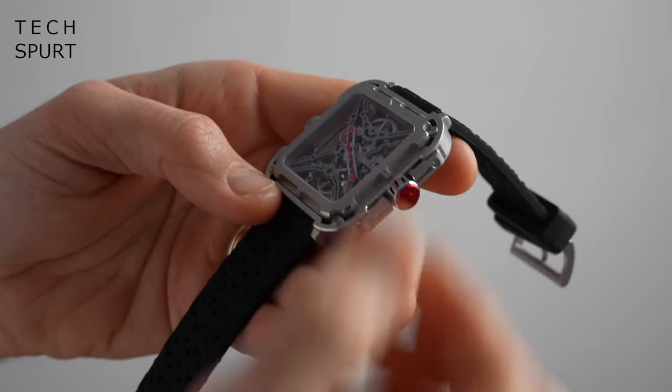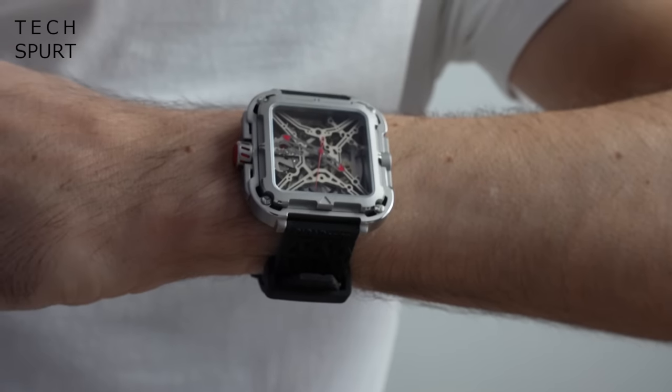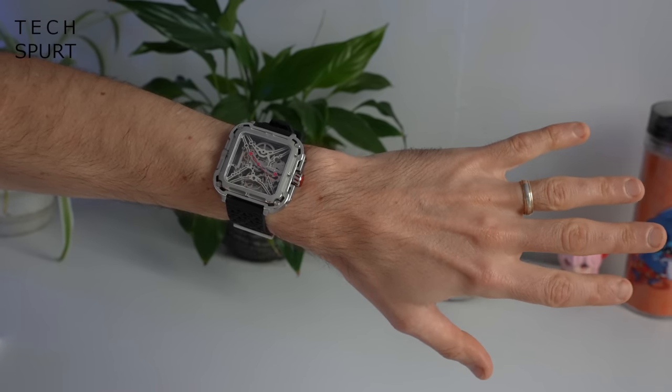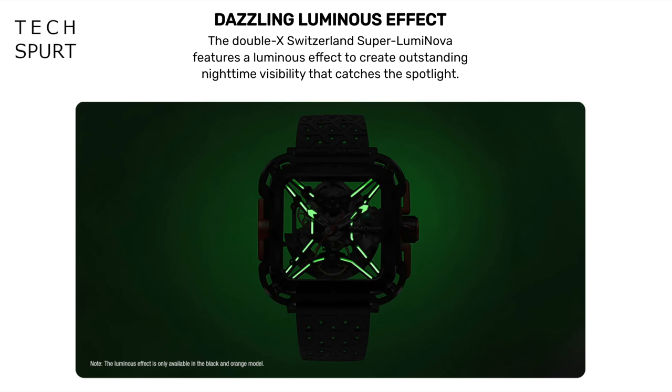If you're looking for an alternative to a smartwatch where you're not constantly pestered by notifications, but you're after something that is inherently still a bit geeky, then I'd say job done. And apparently if you go for the black and orange model of the Sega Design Mechanical Watch, it gives off a luminous eerie glow at night — which would have looked pretty cool on video, but I went for the silver one instead. So that, in a nutshell, is the Sega Design Mechanical Watch X-Series Gorilla, which you can grab right now from the Sega Design website.